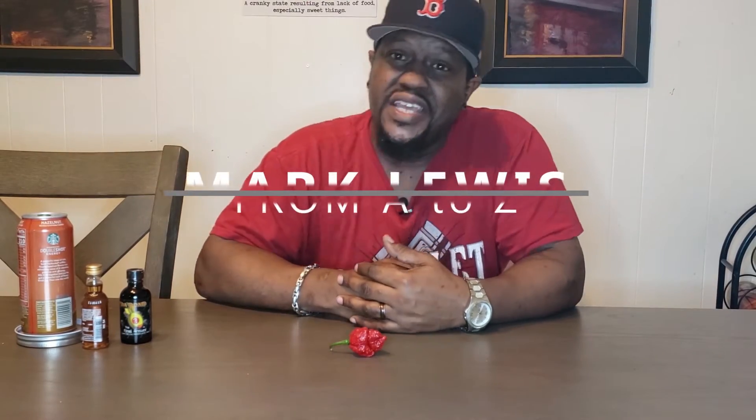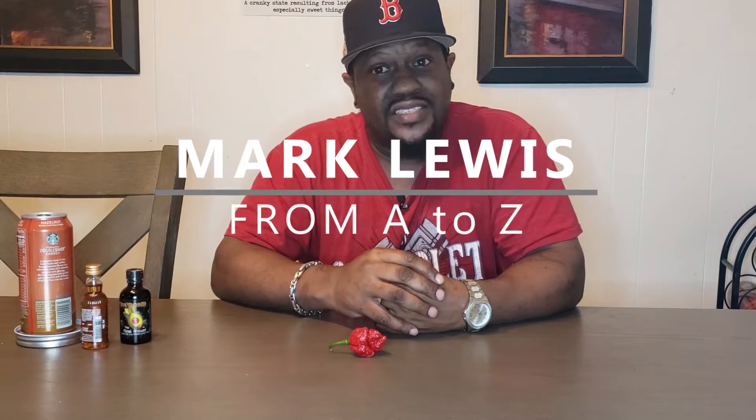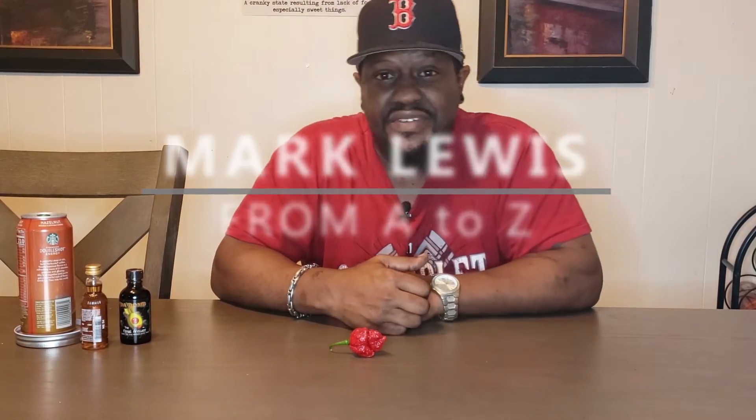Hey YouTube, welcome to my channel. You are with Marcus Lewis, aka the Pepperhead Savage. Today I'm going to be doing a review — kind of a review — on the Apocalypse Scorpion. I don't know if you guys know about all the stuff that's been going on, but I'm aware of it and I choose not to participate in it because I just do this for fun. Anyway, welcome to the channel.